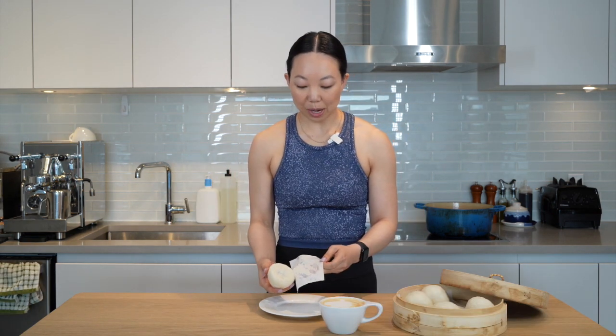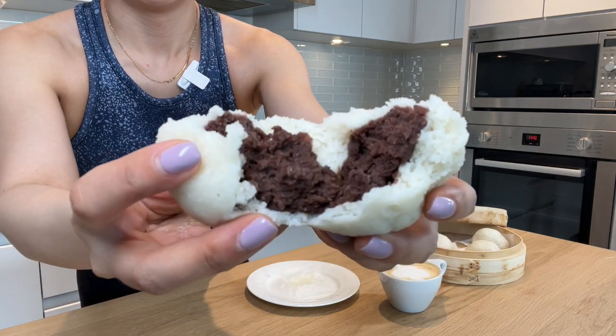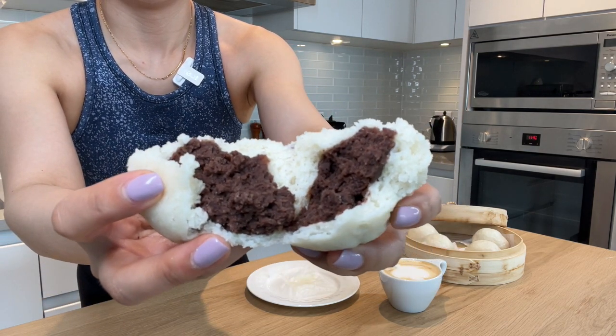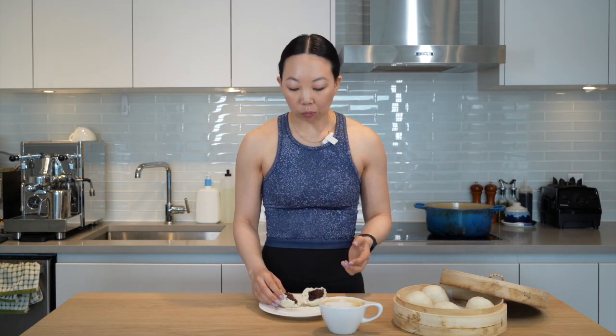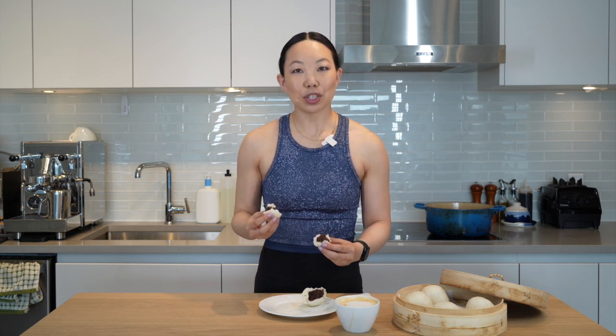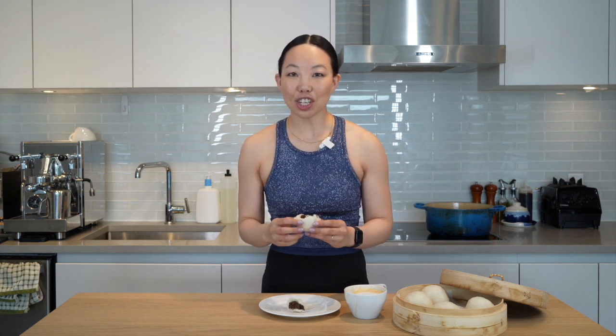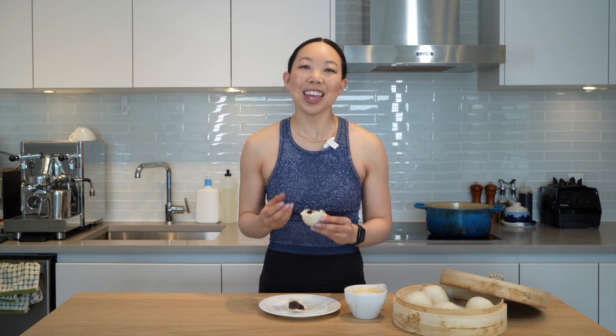Just taking it off the wrapper — here we go! It's so fluffy and airy. I love that I used my own red bean paste because it's not overly sweet, and this is the perfect accompaniment to my latte. The texture is perfect — it's not dense, it's not cakey, it's not toothy, it is fluffy and airy.